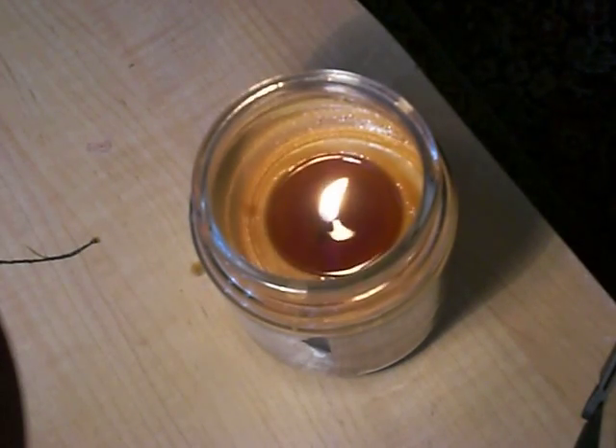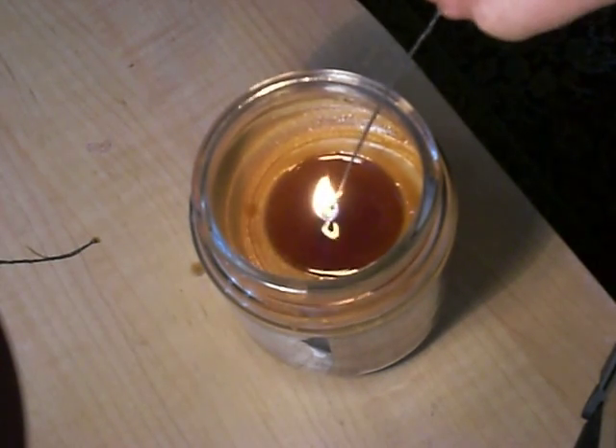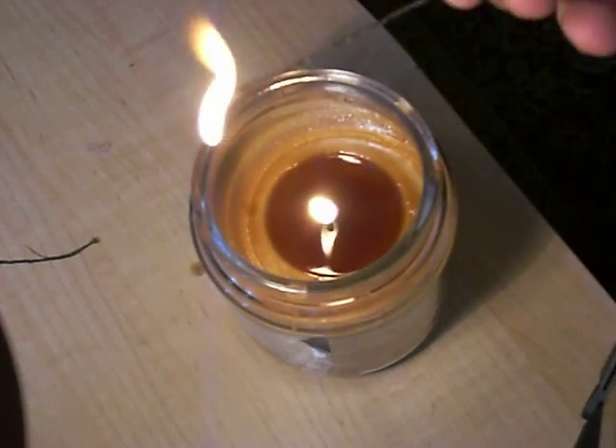And then you put it in whatever you want. And then when you're ready, just light it up. And it should burn slowly, like so.